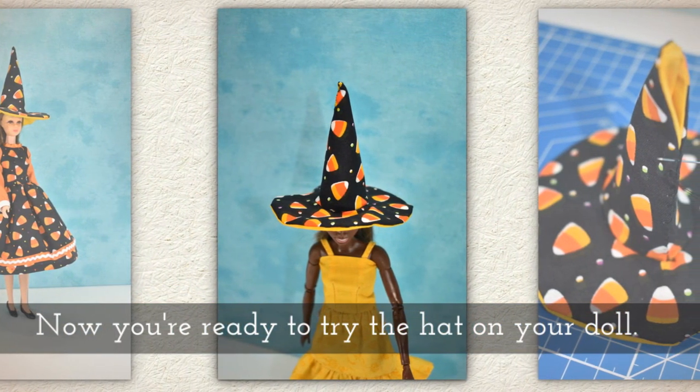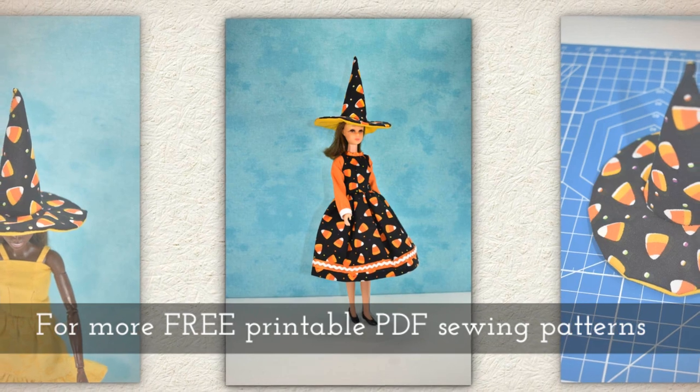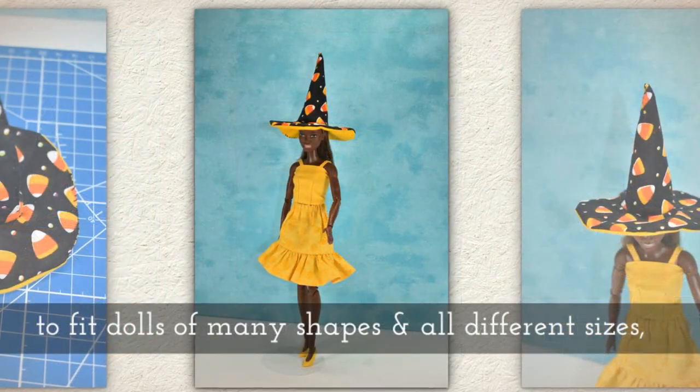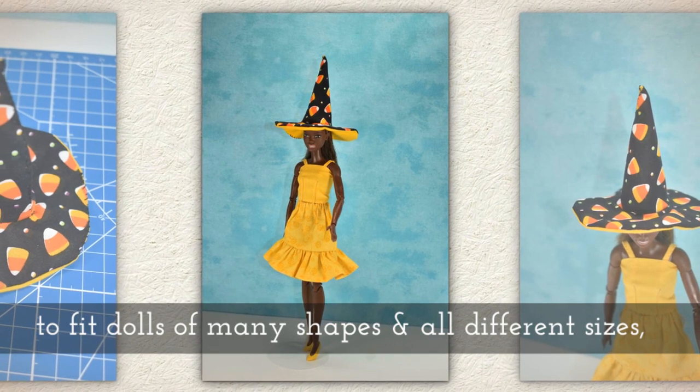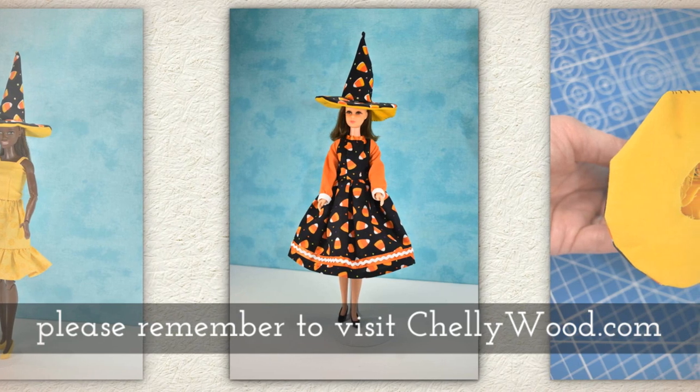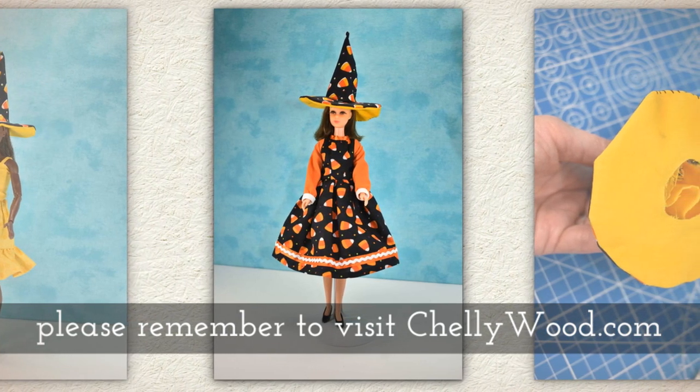Now you're ready to try the hat on your doll. For more free printable PDF sewing patterns to fit dolls of many shapes and all different sizes, please remember to visit my website Shellywood.com.